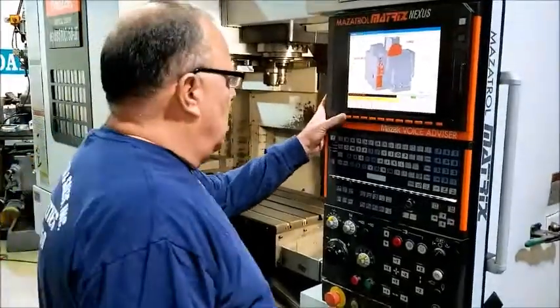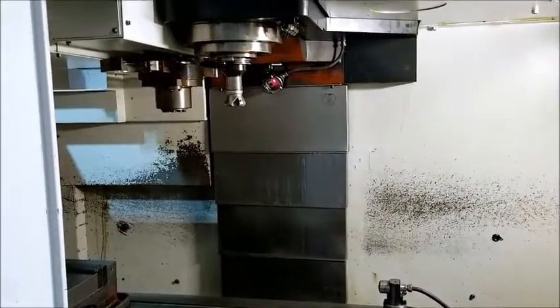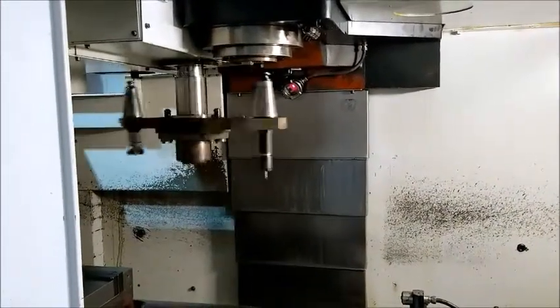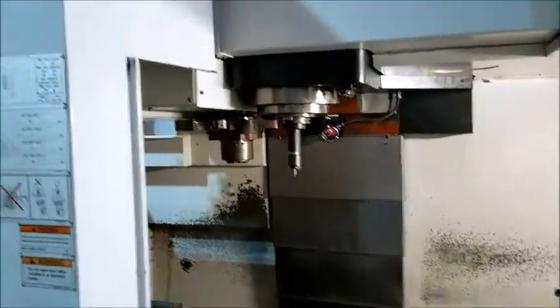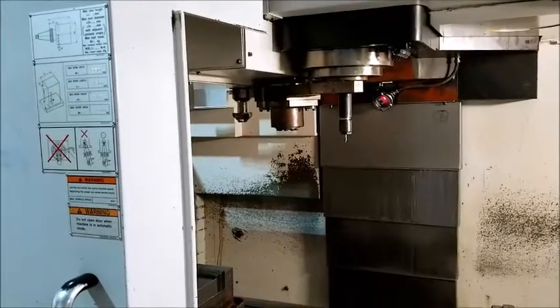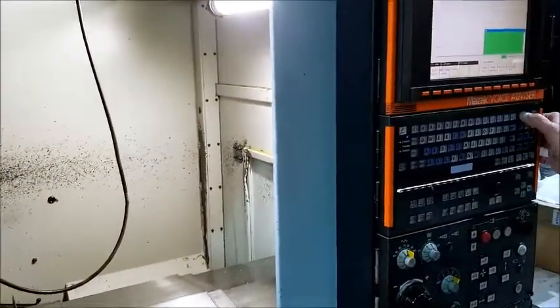And now we're going to run the machine for you. Okay Michael, let's run the spindle.